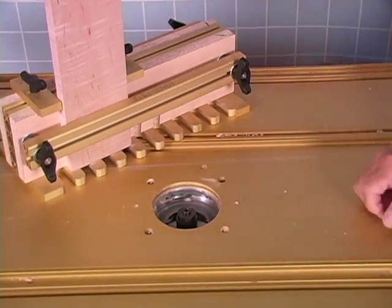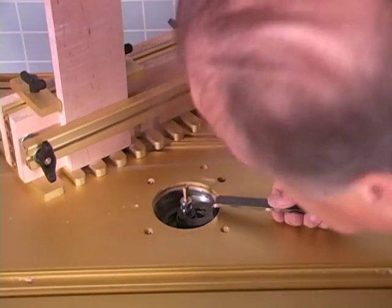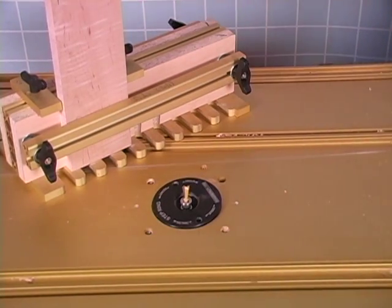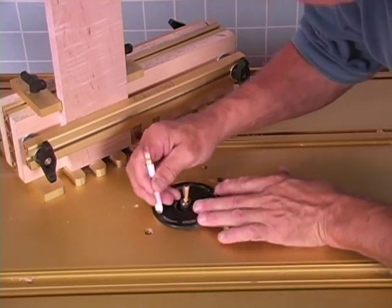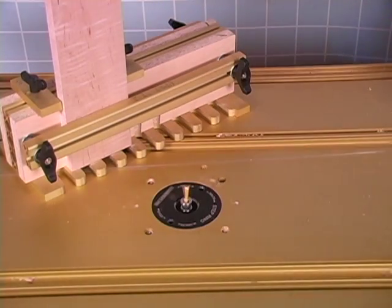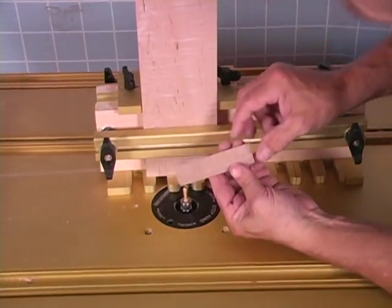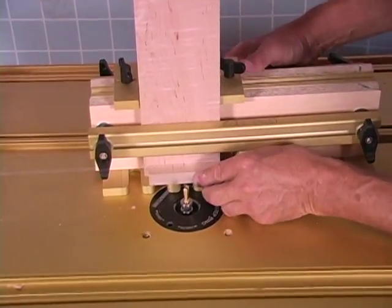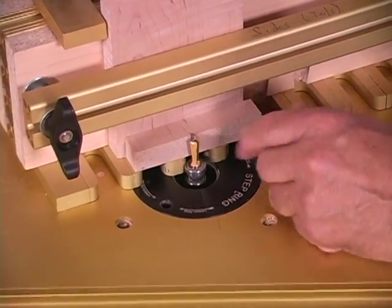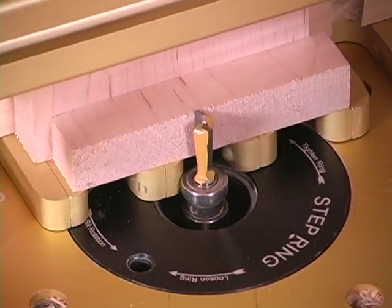Now we're going to stick the dovetail bit into our router and snug it up. Then put our insert ring in. How high do we set that dovetail bit? We need to find a piece of stock — this is the thickness of this stock right here. We're going to lay this right onto here and line it up. I want that bit to be just a little bit proud of this stock, so I've got to lower it just a little bit.